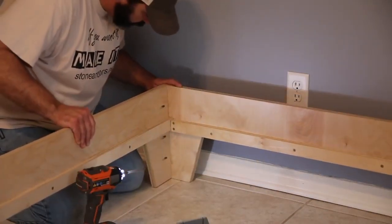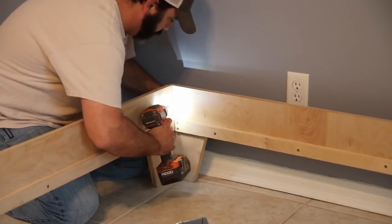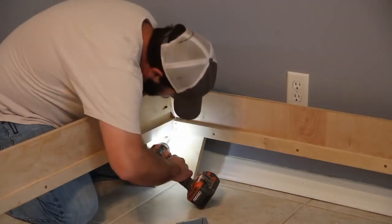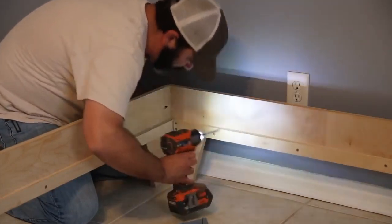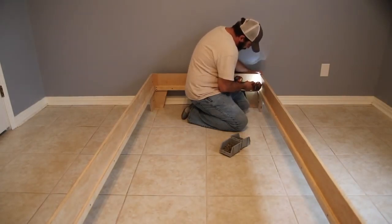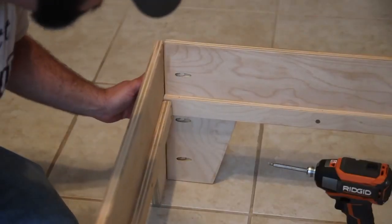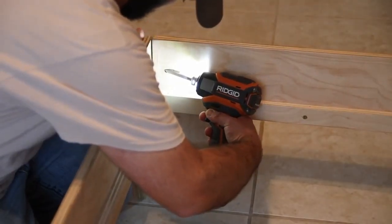This bed is truly a DIY platform bed — I've used less than two sheets of plywood on this project. I cut everything down with a circular saw for the most part, used a table saw to cut some strips, a jigsaw to cut out the legs, and a drill. If you have limited tools, this is a very doable project. This is something that will last you as well.